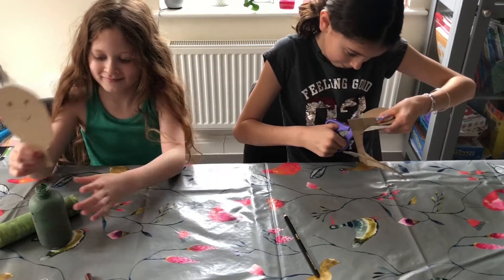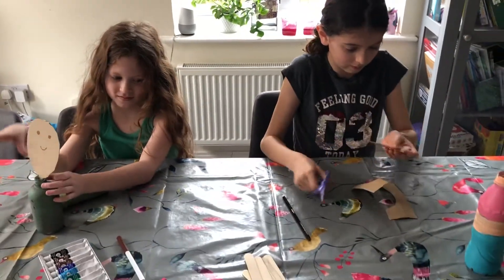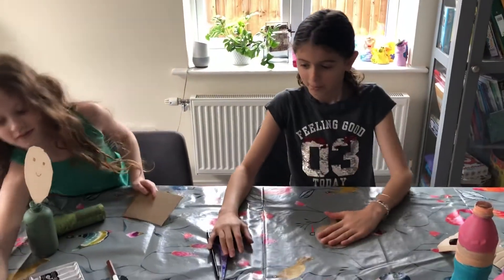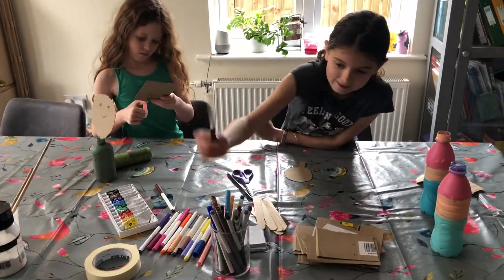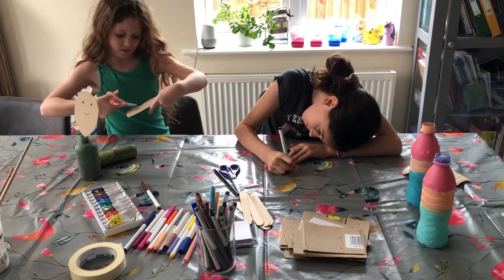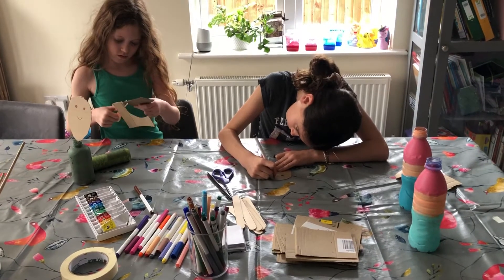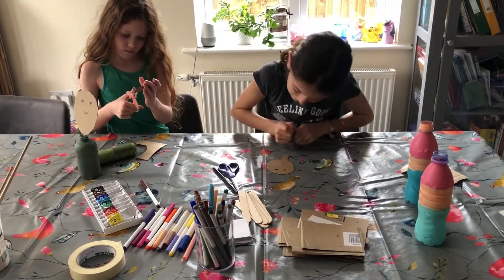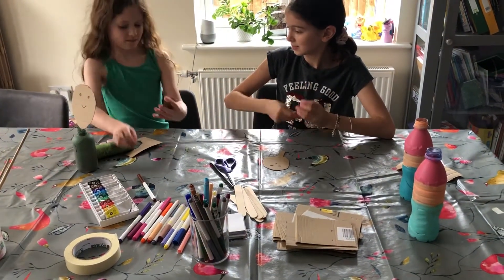Lina, that's a very nice face. Do you want to cut another one that doesn't have a neck so you can show everybody how to put a lollipop stick at the back? And if you draw your face and then show everybody how to stick the lollipop stick at the back?